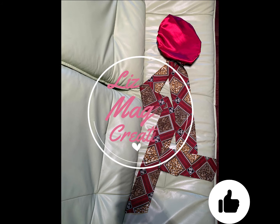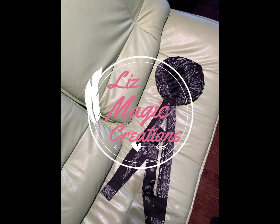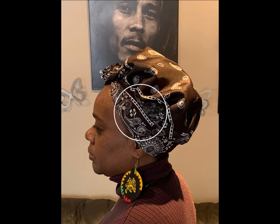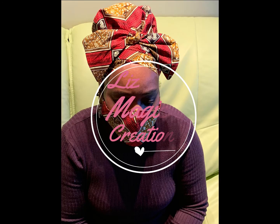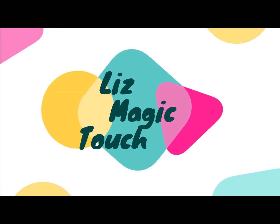Hey friends, thanks for watching Liz Magic Touch. If you enjoyed that tutorial, don't forget to give us a like and subscribe so you can see all our new tutorials and all of Liz's fun creations. If you have a suggestion for a tutorial you'd like to see or a creation you'd like us to share, comment down below — we want to hear from you. Let's get the village talking!